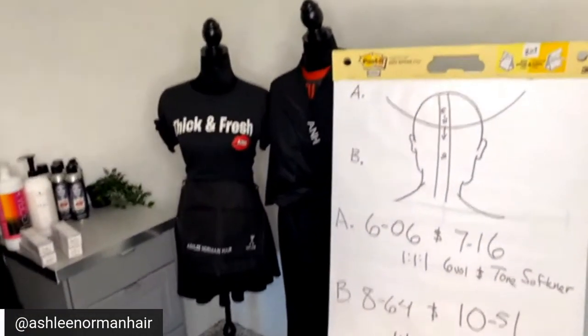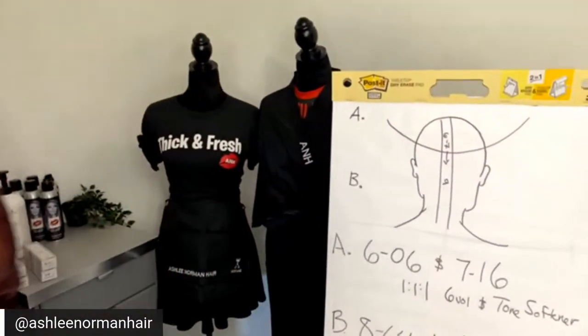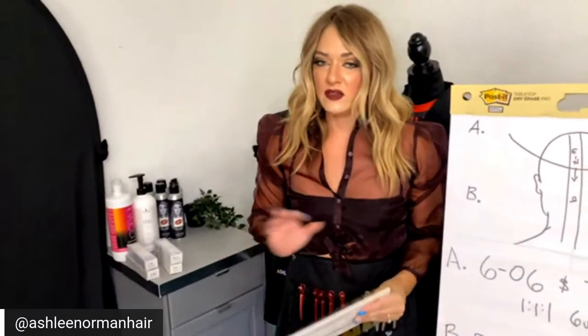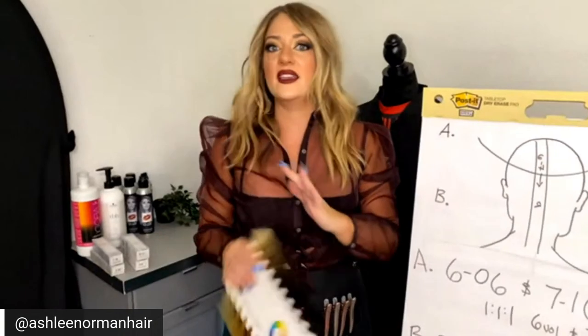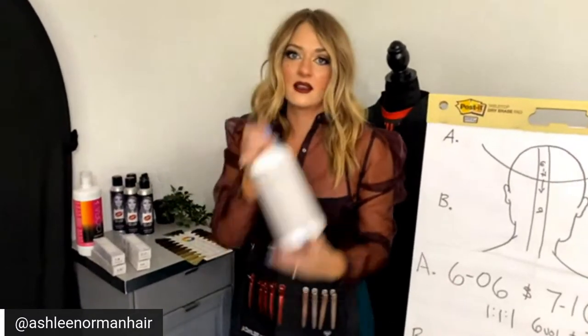Now let's start a theory lecture, because it's hard to explain the technology 100% while demonstrating. A great question from Star on Facebook: what would you do if a client has a level three, and what's the lightest you can melt into? If you've ever been to my in-person education, you know I will work with level twos with gray in front of a live audience because I have this secret weapon — tone softener.